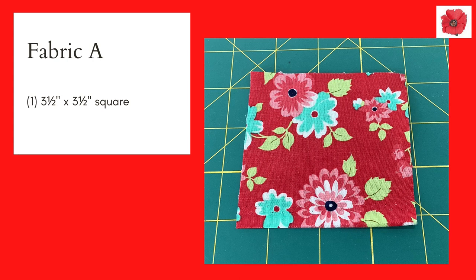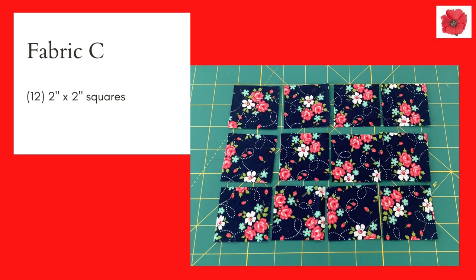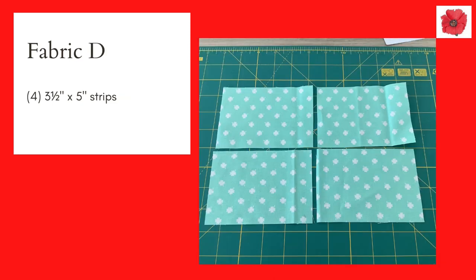In fabric A you will need one 3 and a half inch square. In fabric B you will need 8 2 by 2 inch squares. In fabric C you will need 12 2 by 2 inch squares. In fabric D you will need 4 3 and a half by 5 inch strips.